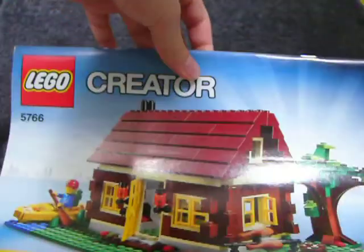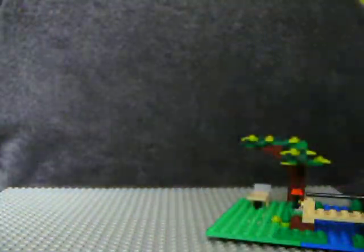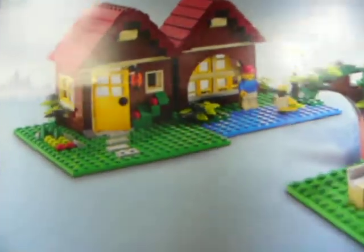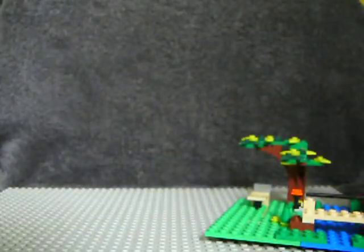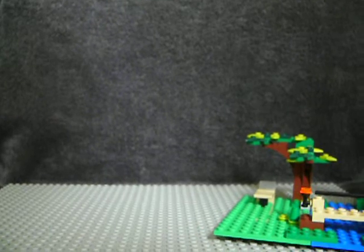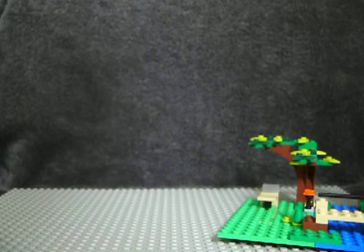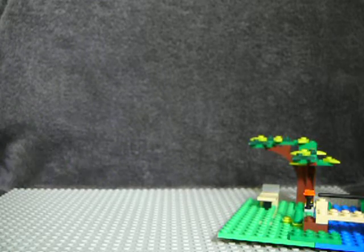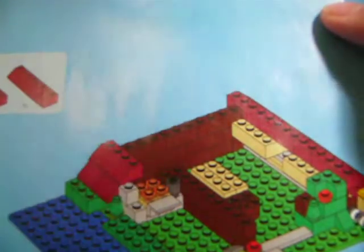There's two instruction books — one that just builds the main model, and then this one builds the two other models. This is obviously the one I've got at the moment. I've built the main model, the main sort of log cabin. On the back it tells you that the main one's an advanced build, the other one's an experienced build, and this one is supposedly a quick build — it took me a short while to build, it's not really quick but it's a good sort of build. That fireplace I was saying about — you can just about see it there, because there's no piece behind and it's on the inside.